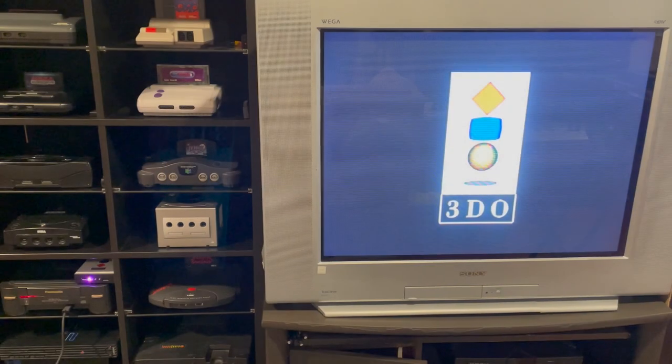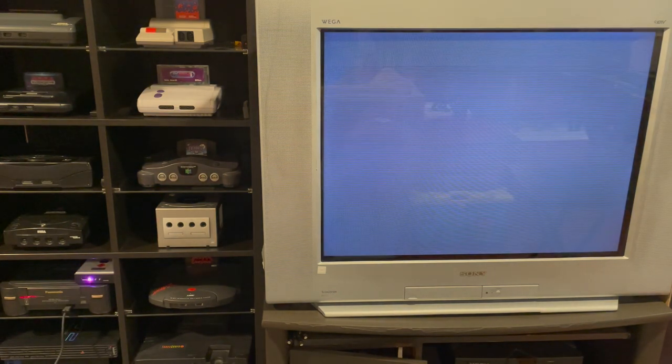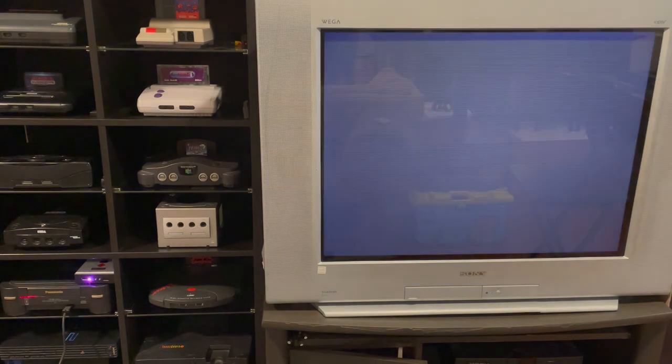Alright, I just turned on my 3DO, got it hooked up to the FC-1. Down there in the corner, that pink light means it's turned on. Now we're waiting for the green light, which means the 3DO is reading from the ODE instead of the disk drive. There we go — it's on. We get this little screen here, a mandatory three-second pause, and then music.